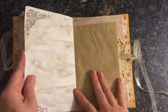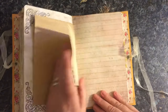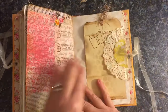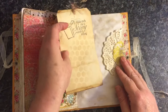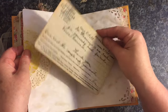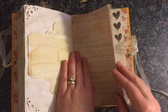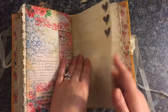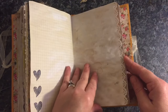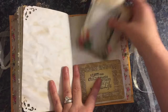So it's nice to have a nice collection of ephemera that you can print out and pop in. The other side of the paper bag. Another large tag. Another ephemera piece from Tsunami Rose. Another pocket here.